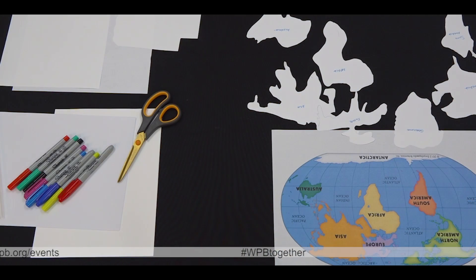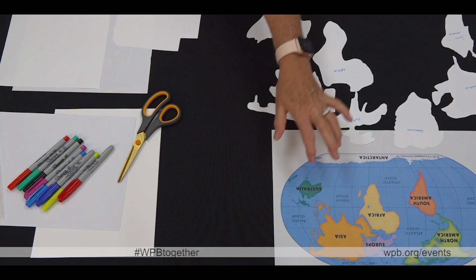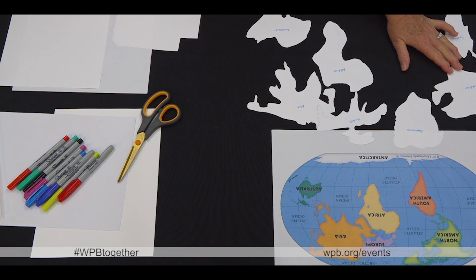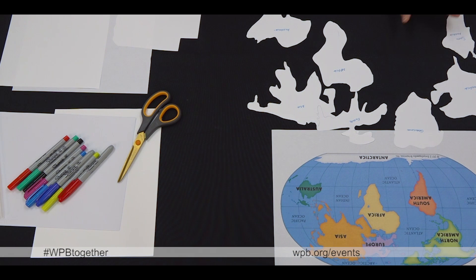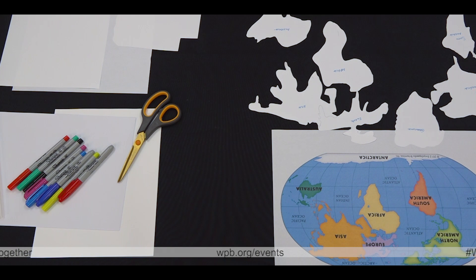Cover your dining room table with a tablecloth. Check out a world map online and print it out, and using your paper, roughly cut out the shapes for North and South America. I included Greenland, Europe and Asia, Africa, Australia, and Antarctica, and just place them on your table for later.